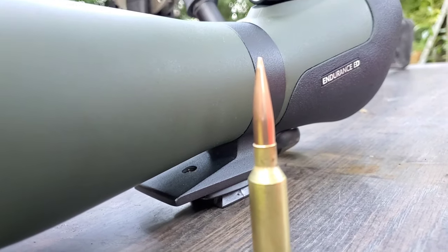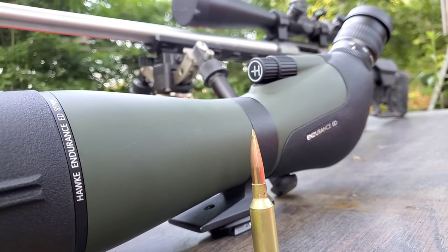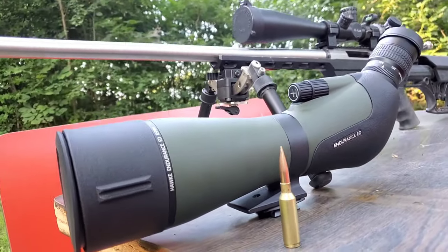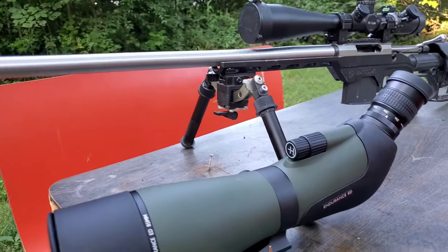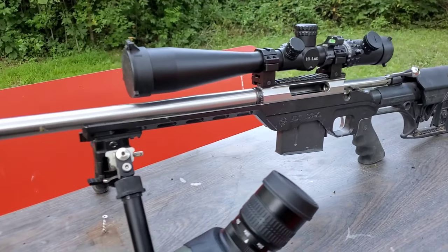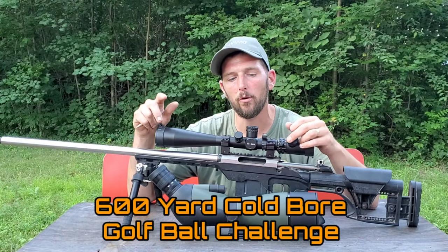This whole video stemmed from a comment on one of my videos telling me that the guys over at the Is Your Six Cupboard podcast were talking about the shot I recently did on an egg at a thousand yards. They were talking about it in the context of a challenge going on amongst themselves to shoot a golf ball at 600 yards, with the caveat that it has to be done within one or two shots from cold bore.